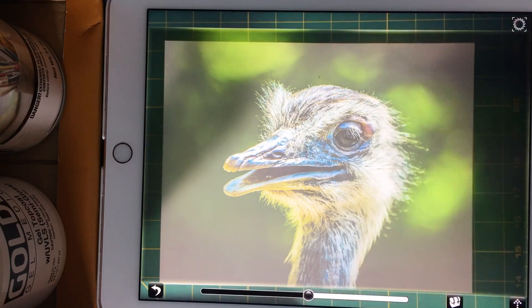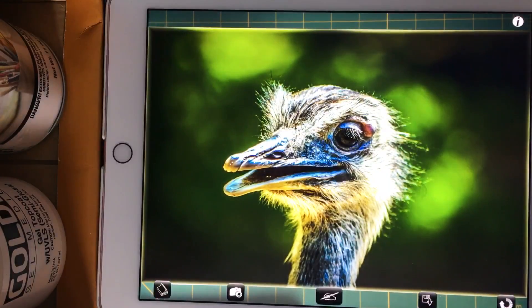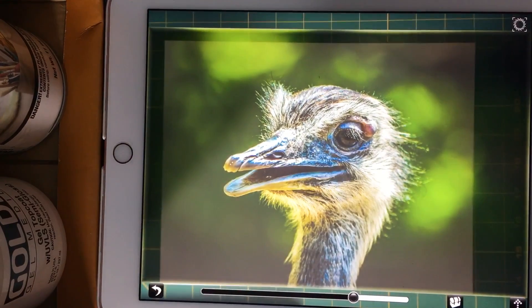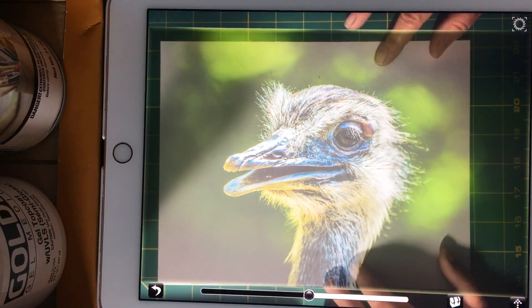If you need to rotate the image, this is the rotation tool. You go back to that one which brings you back to the beginning, and you use this as the rotation tool so you get it to whichever position you want. Then again you adjust the transparency and position your image.